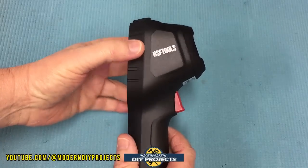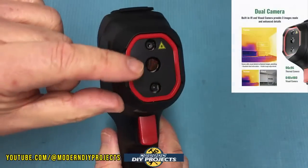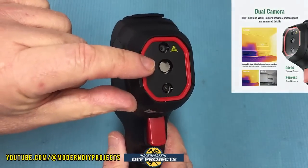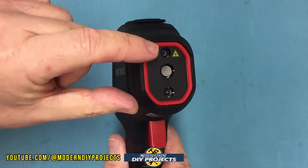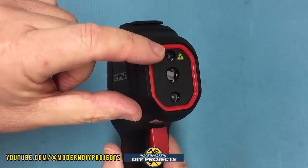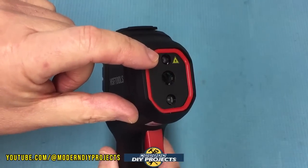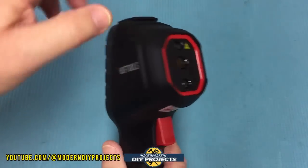On the front you have three openings: two cameras for thermal and visual imaging, and the laser aperture up top. The laser functions as a pointer and distance meter, helping with calibration and identifying exactly what you're pointing at.